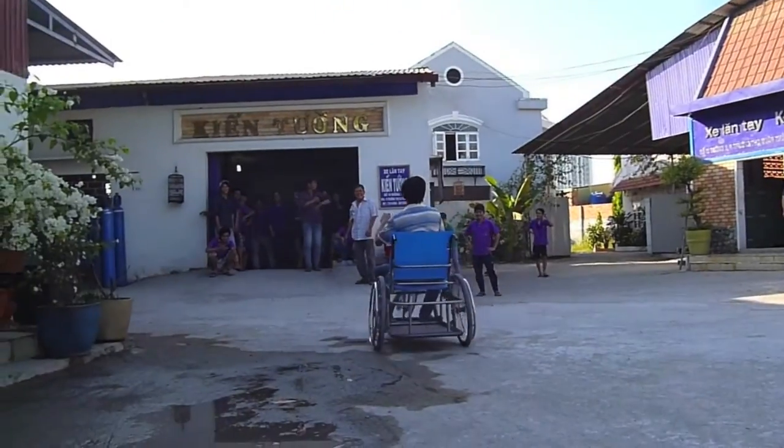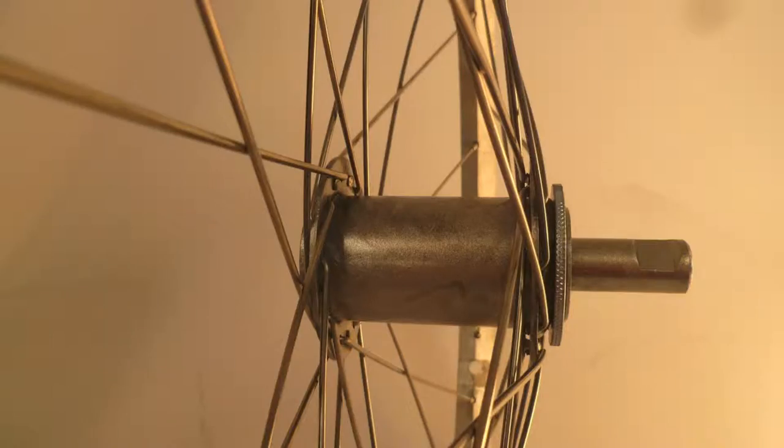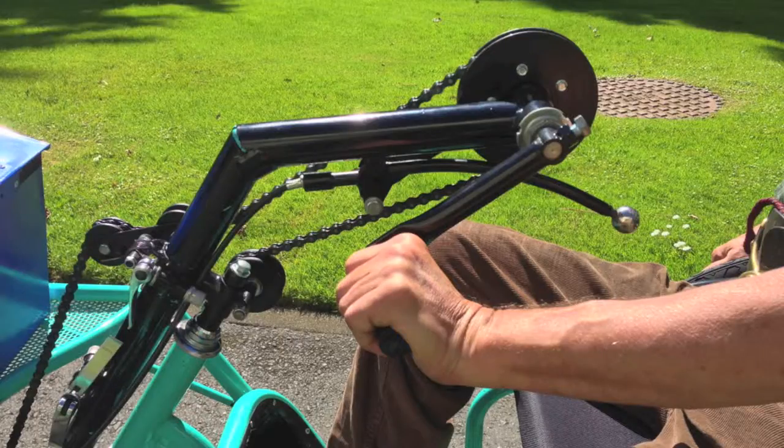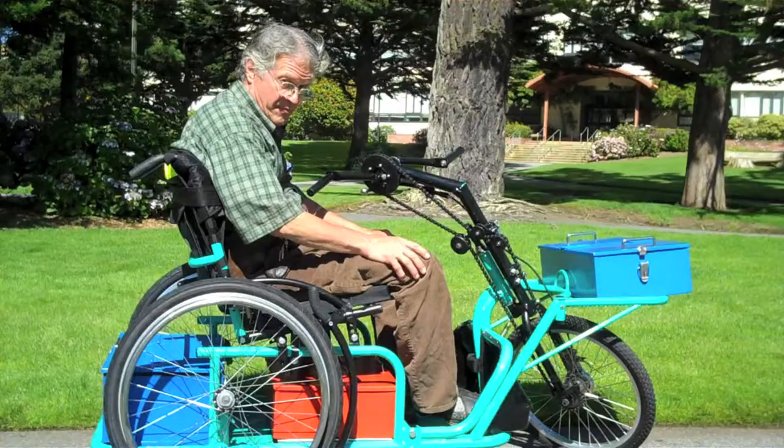The cargo trike also features durable and standard bicycle components, rear wheel push rims, a toolkit to adjust and repair the trike, locking rear brakes, a foot guard, and centered steering to assist steering when riders push on both hand rims, and many cargo accessories.